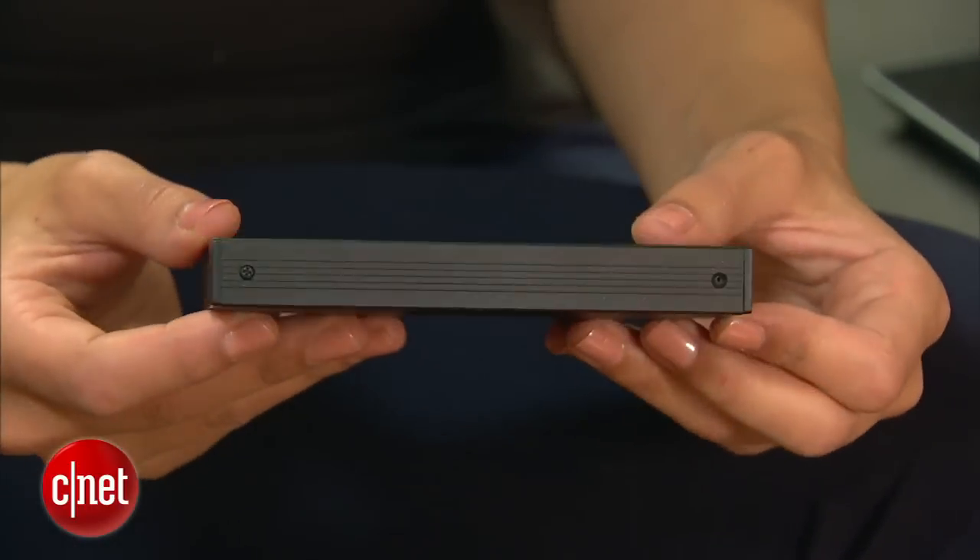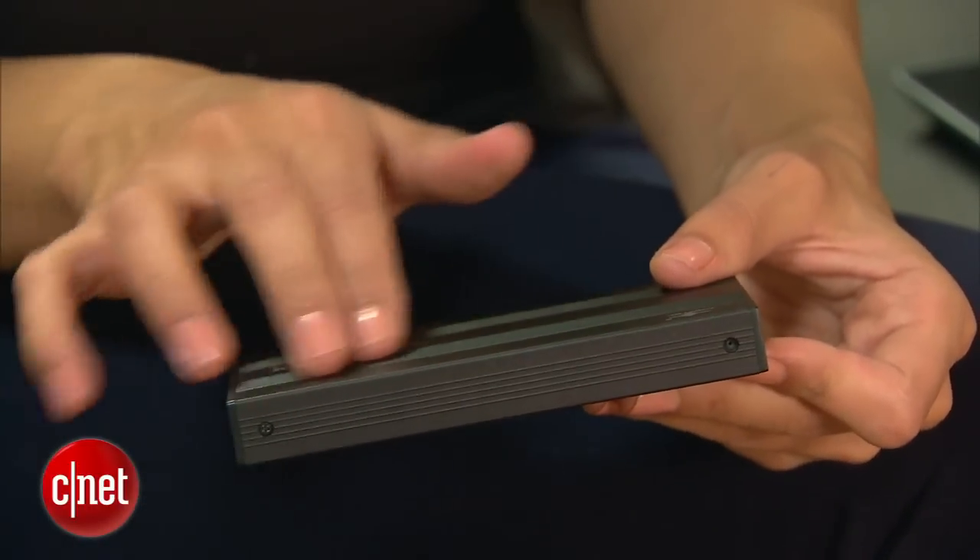Now that you have those details out of the way, the last thing to consider is what the enclosure is made out of. When you're shopping for enclosures, you'll notice that they come in aluminum or plastic. Always go with aluminum — it'll keep your drive a lot cooler.